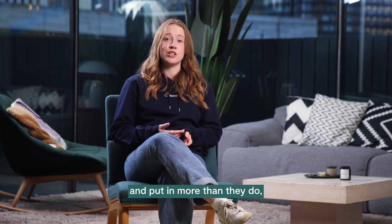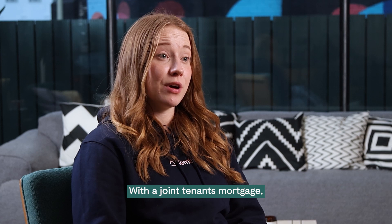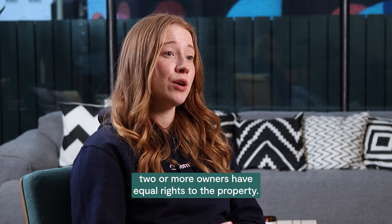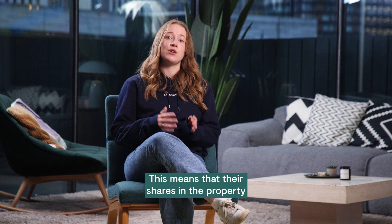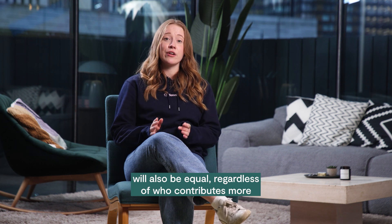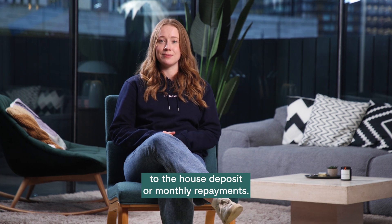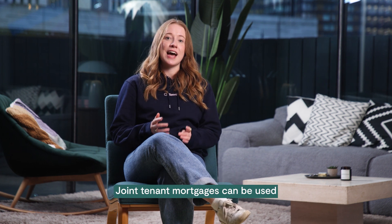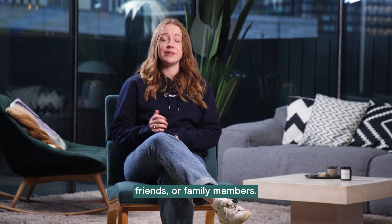With a joint tenants mortgage, two or more owners have equal rights to the property. This means that their shares in the property will also be equal, regardless of who contributes more to the house deposit or monthly repayments. Joint tenant mortgages can be used with married or unmarried couples, friends, or family members.